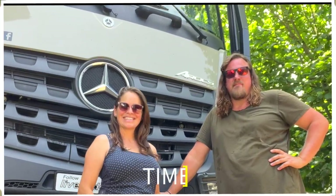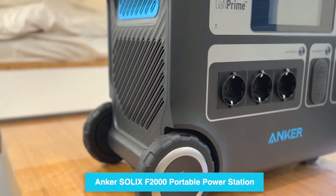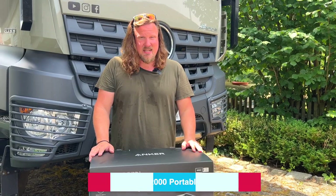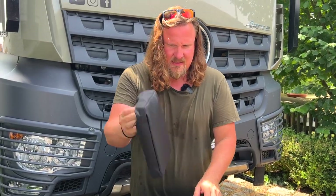Welcome back! Now enjoy the unpacking of this amazing Anker Solix — the Anker Solix F2000 Power Station! Let's do the unpacking of this baby!